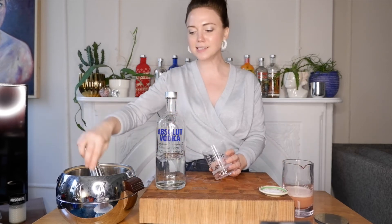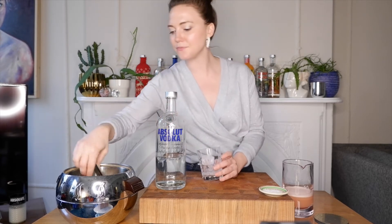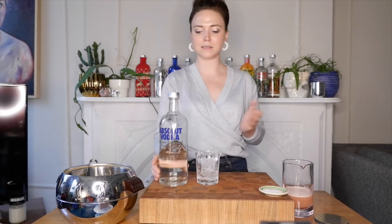We are going to build this directly into the glass, so I will put cocktail ice right in. Next, I will eyeball — because I'm a professional — two packed parts of Absolut Original Vodka.